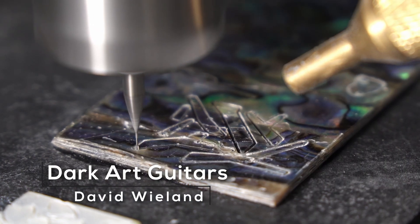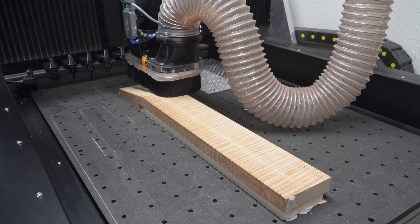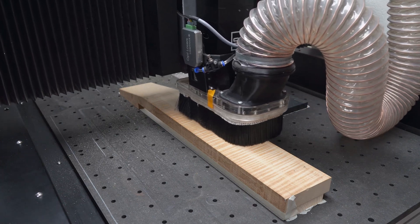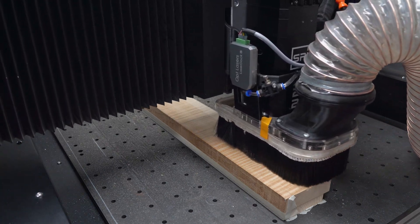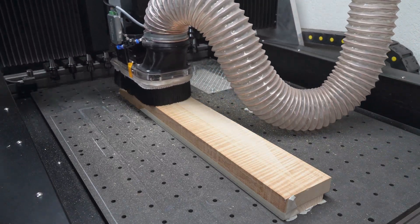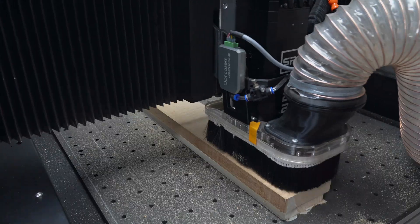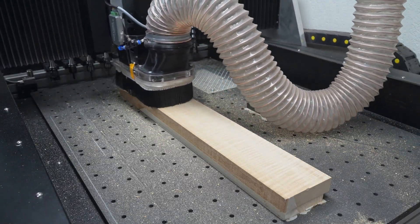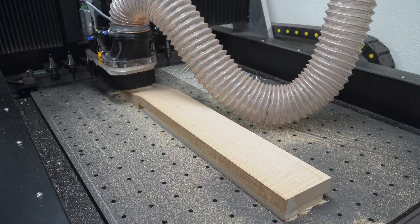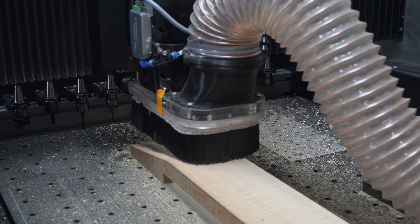Hey guys, David here and welcome to this video. Now while the CNC is cutting away at this roasted maple for the neck, this will be a guitar with a headstock, which might not be very surprising if you're new to this channel, but if you know me a little bit I mostly build headless guitars, so this is quite something special for me. I want to quickly tell you a bit of background for this guitar while the neck is cutting, since that's not the main topic of this video.